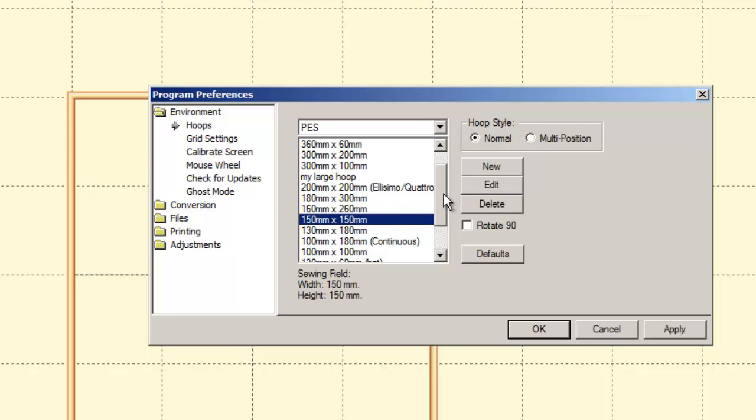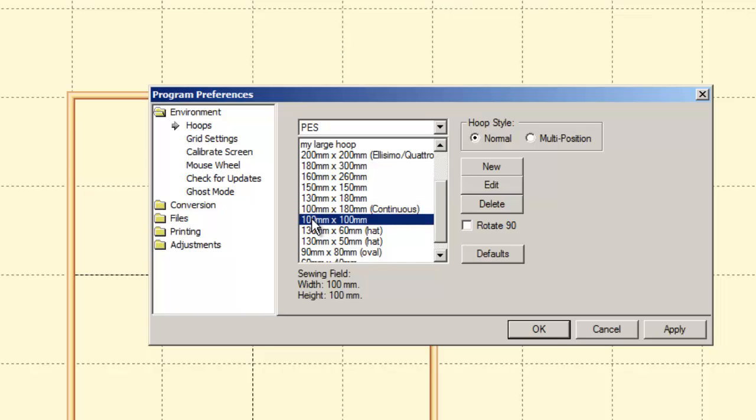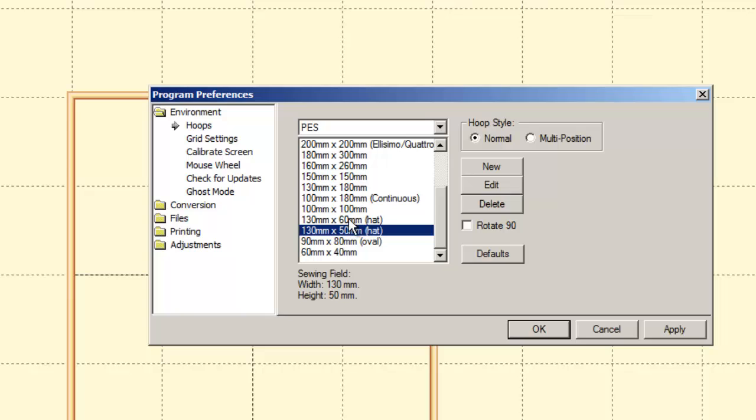The 150x150 is the new 6x6 hoop for the Unity and Spirit. The 130x180 is a 5x7 hoop. The 100x180 is the continuous border hoop — same one fits the Elegante and the Elissimo. The 100x100 is a 4x4 hoop. The two hat hoops are for the 6 and 10 needle. The 90x80 oval is a round hoop for multi-needle machines. The 60x40 is the tiny monogramming hoop.